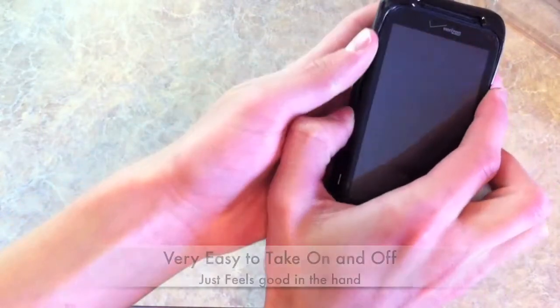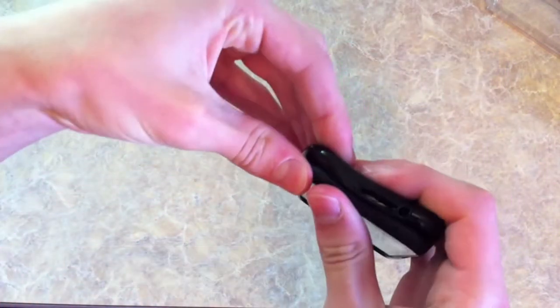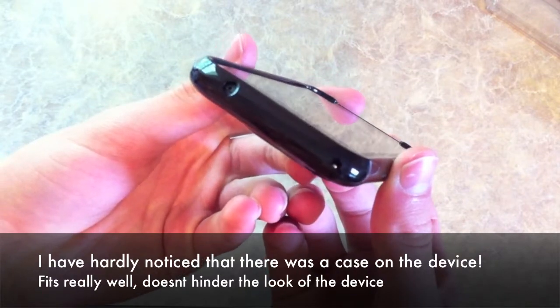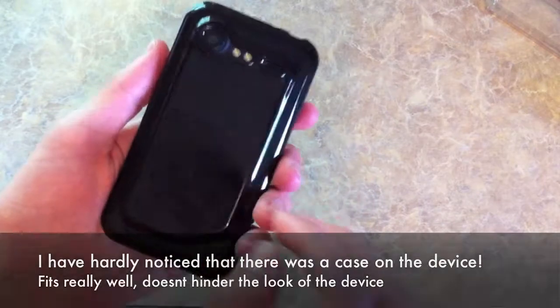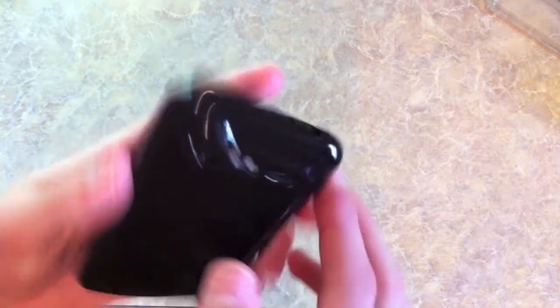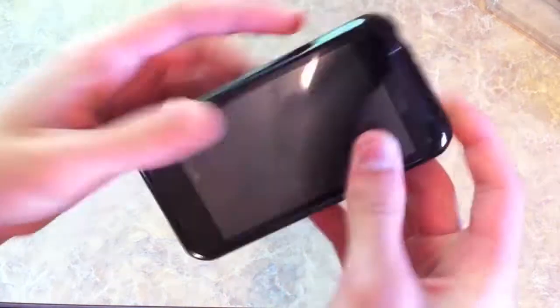Really easy to install, and I've been using this for a few days now and I have to say I'm really liking it. It doesn't add any bulk to the phone. It gives you a tiny bit of that ridge action, so if you put it down screen first your phone will be okay. It molds very well to the phone, just feels nice in the hand. The cutouts are really well done and all the ports are easily accessible.